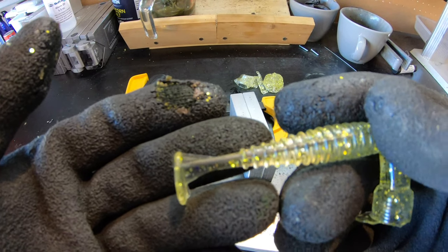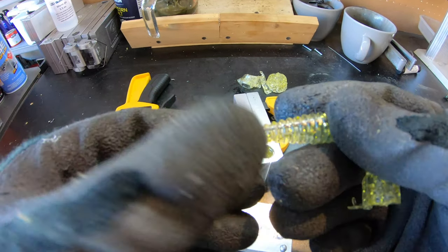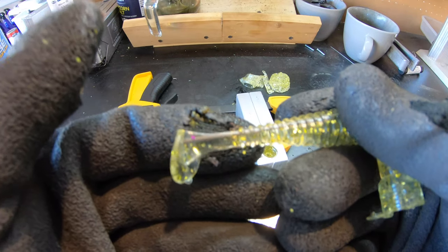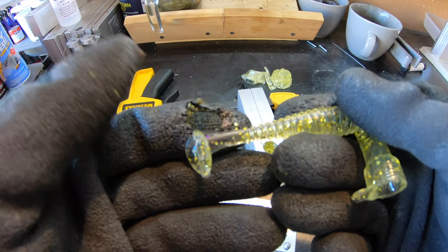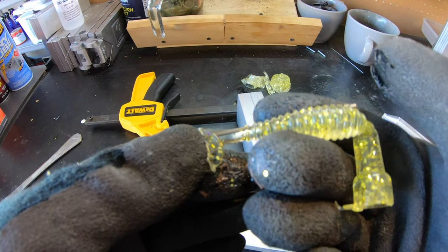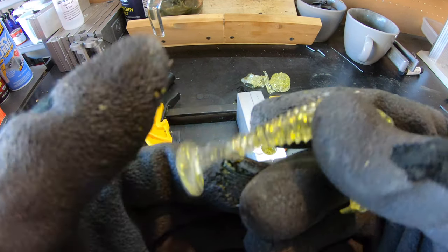So my core shot went all the way to the back. I'm going to have to cut my core a little bit longer. You can see in the video that my metal piece went all the way to the top of the mold and all the way to the back. So it did not work — that was pretty much a failure.